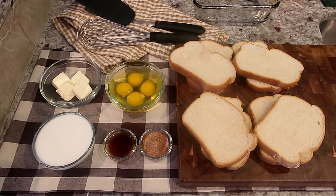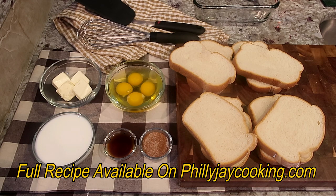Hey folks, Philly Boy Jay here, back with another recipe. Today I'm going to show you guys how I make my homemade soul food style french toast. This is a really good french toast recipe, so I want you guys to try it out. The full recipe can be found on my website phillyjcooking.com, where you will find the exact measurements, detailed instructions, and any additional information you need regarding this recipe.